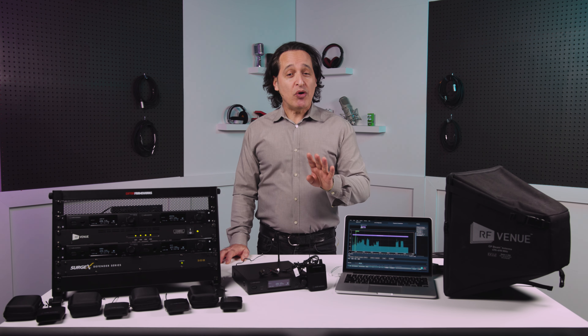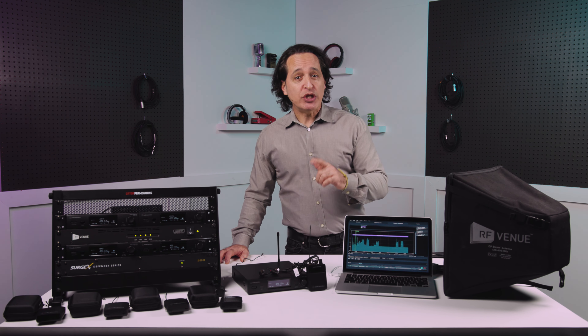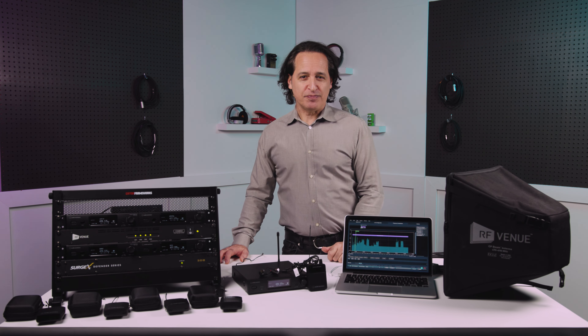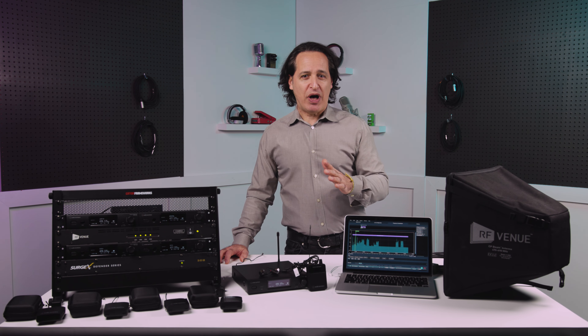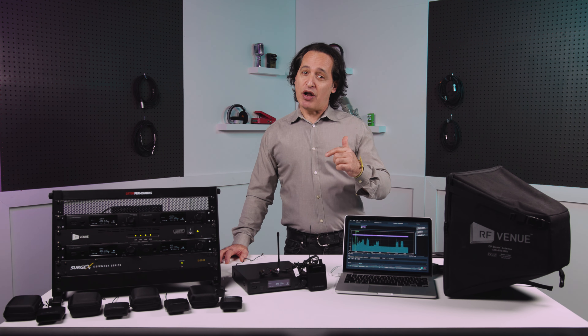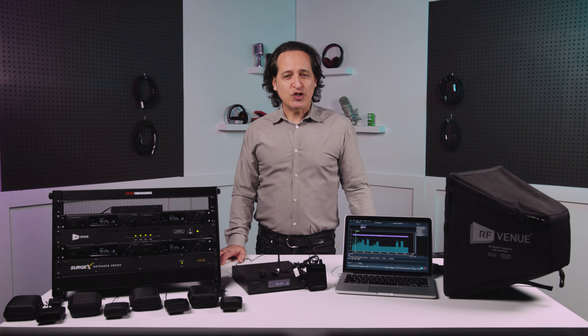The COM4 bundle supports four stereo IEMs running simultaneously, and you can have up to eight mono IEMs by adding four more receivers. We also have the ATW3255 COM8, which is eight stereo IEMs right out of the box, expandable up to 16 mono. So as you can see, there are many purchasing options for the ATW3255 here at Sweetwater.